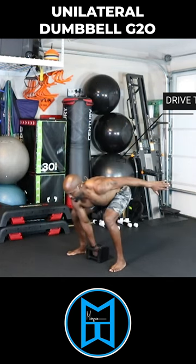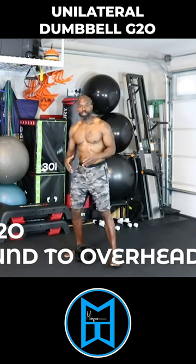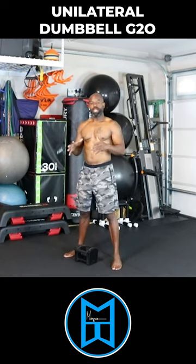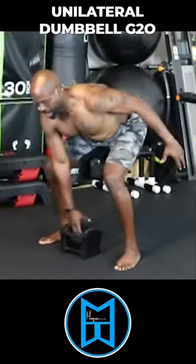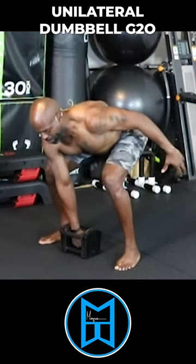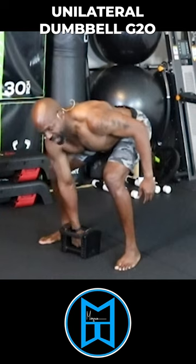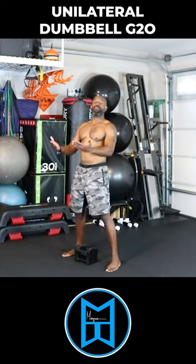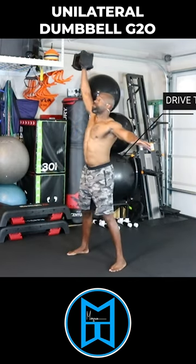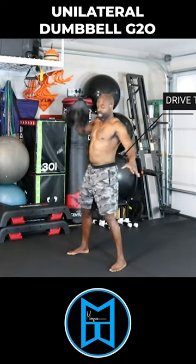See my hips? Thrust comes from the hips moving forward. See my hips?